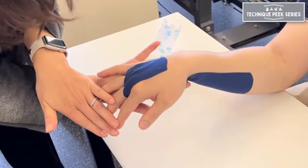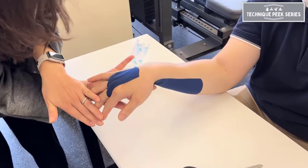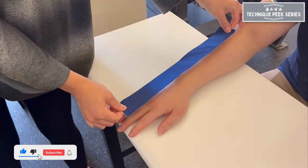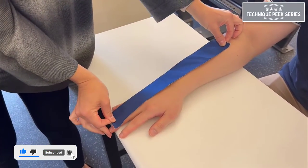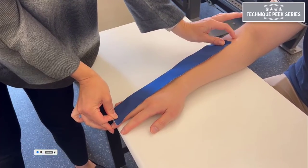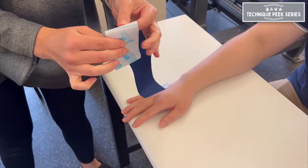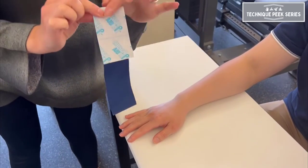Today we'll be going over a taping technique for wrist flexor inhibition using buttonhole cuts. You'll want to start by measuring a strip of tape from the fingertips approximately to the elbow crease. This piece of tape could have been a little longer in the video, but we're working with what we had readily available.